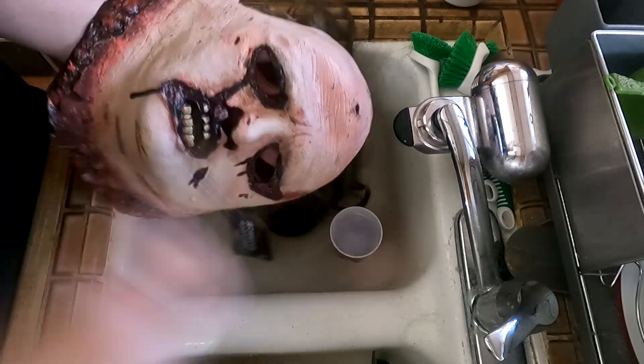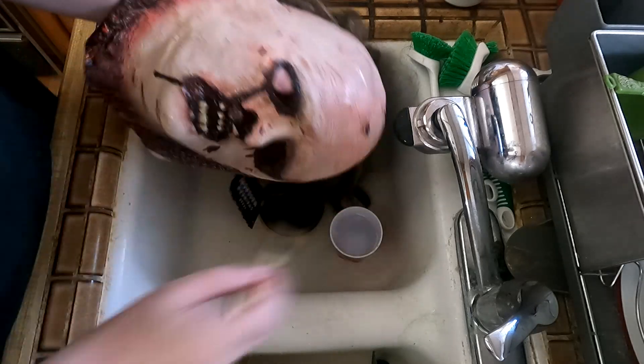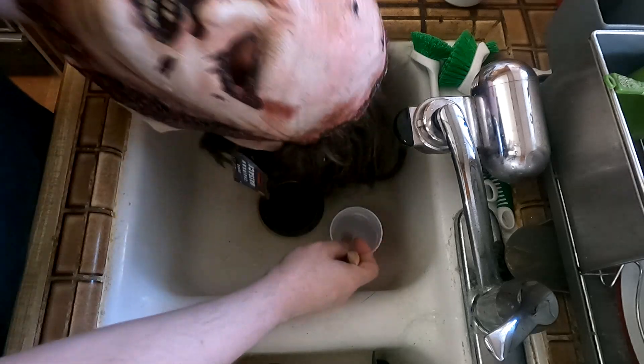Then I take a chip brush and brush the solution all over the mask where I intend to apply new paint. Being as careful as I can to avoid the hair and the hairline. Also if you have glued on eyebrows try to avoid them too. Unlike I did on this mask — I just went to town and did the whole thing.